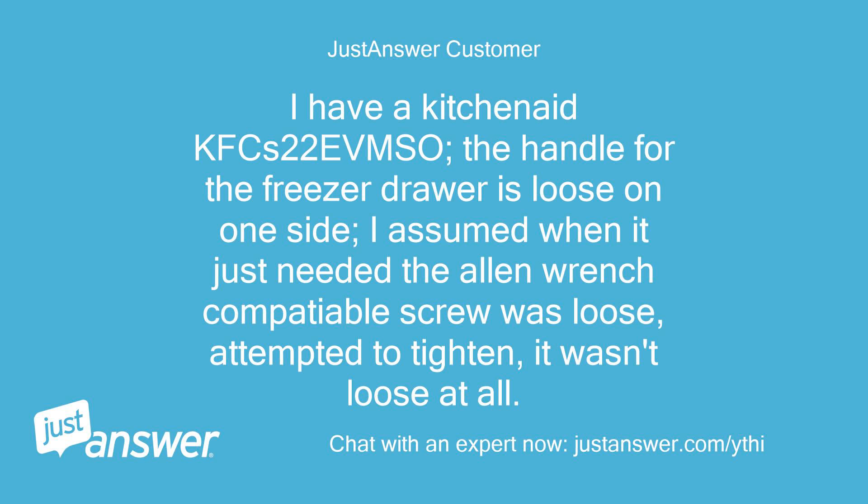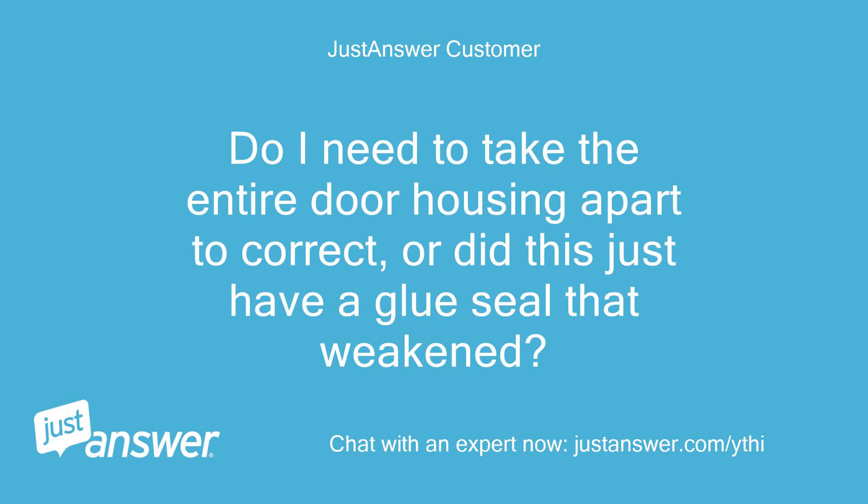I have a KitchenAid KFC-S22. The handle for the freezer drawer is loose on one side. I assumed the Allen wrench compatible screw was loose, attempted to tighten it, but it wasn't loose at all. Do I need to take the entire door housing apart to correct this, or did it just have a glue seal that weakened?